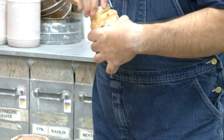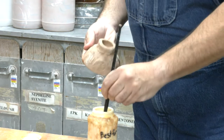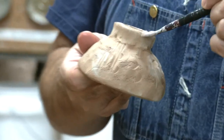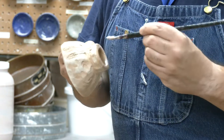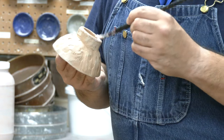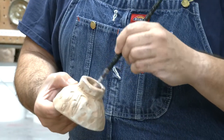This is our wax or wax resist, and you're going to wax the bottom of your piece going up about an eighth of an inch. Normally you would be getting three or four bisque pieces ready in a glaze session so you don't go back and forth as much. I'm going to wax the interior as well so my name doesn't disappear.